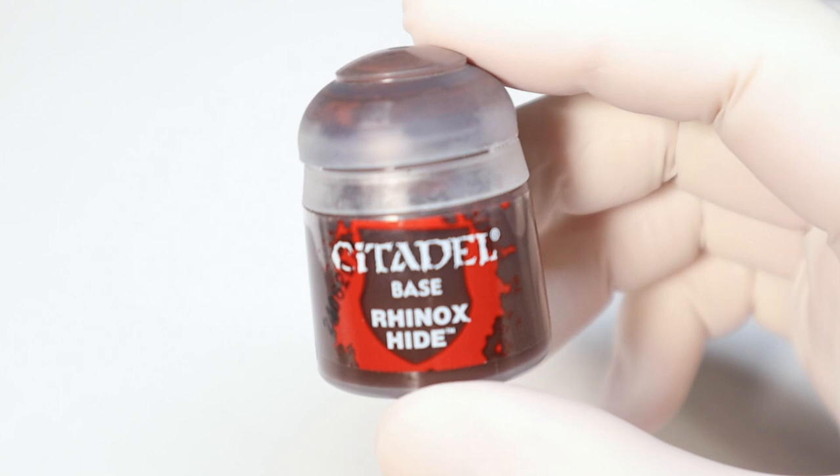I think it's fair to say we all have lots of paints, but how many paints do you actually need? Well, I don't know the answer to that, but today on the Hobby Grotto I'm going to show you five fantastic Citadel paints that are essential for every collection.